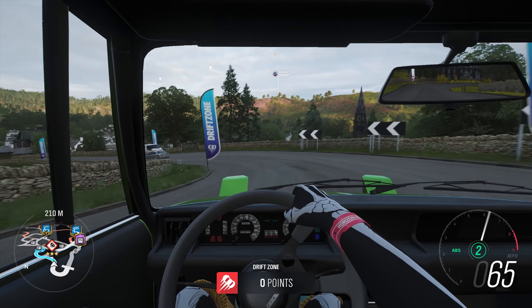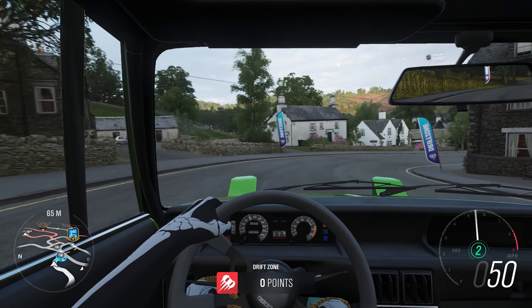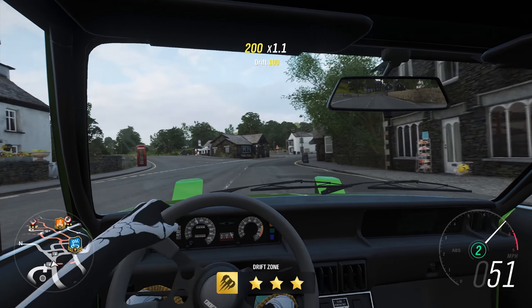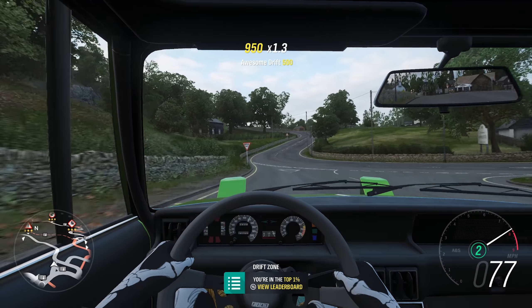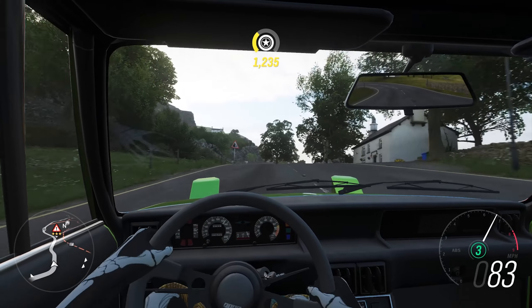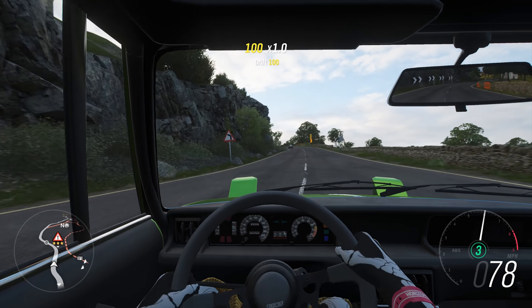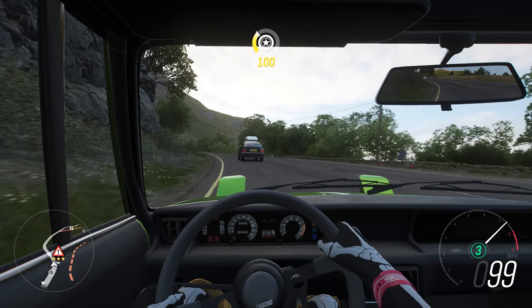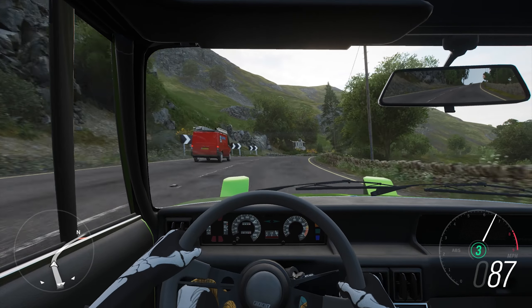The noise just points wherever you want it to go. Just control your throttle a little bit and you can send it sideways and everything. It's such a cool little car. I genuinely really like this thing. You definitely don't need a huge amount of power to have fun in this game with a car.